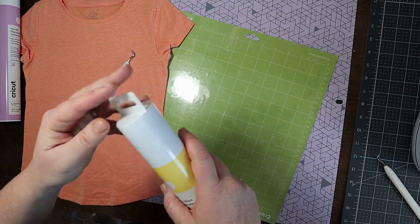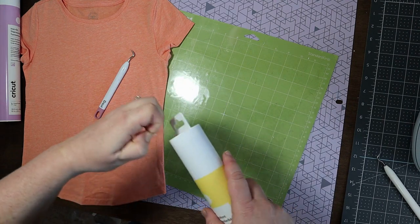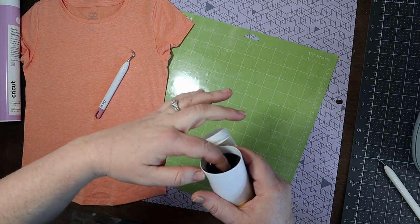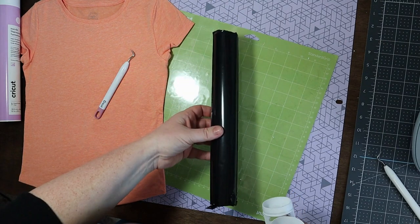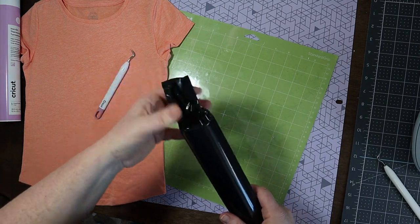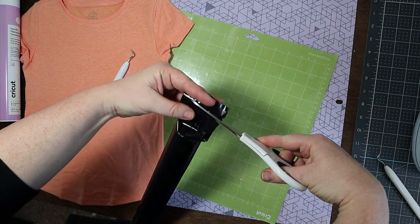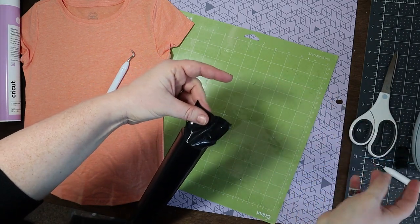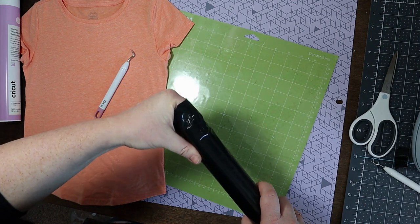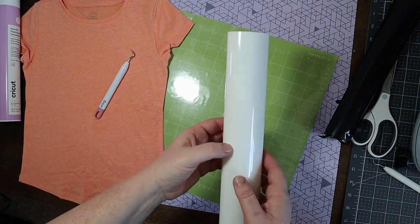Let's go ahead and open up these rolls. They look almost similar to the permanent vinyl rolls, but this is the iron-on so we'll pop the top off here. It does come in a black bag — probably to protect it from the sun. Let's go ahead and open this bag up; I'm going to just carefully cut the top off and get it out. It is definitely a white — there's not really much of a tint to it.